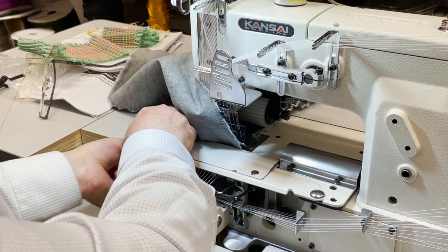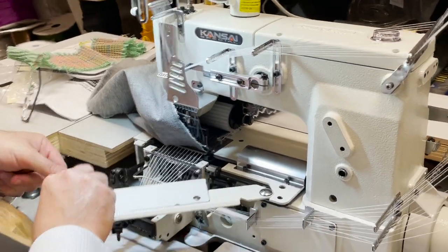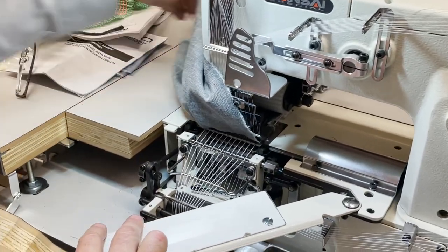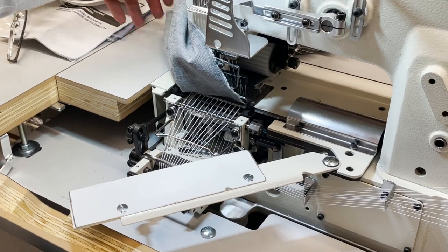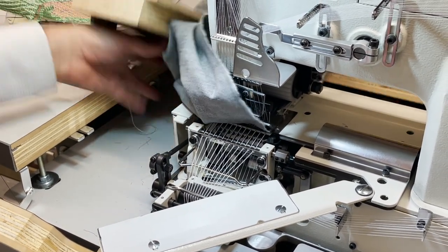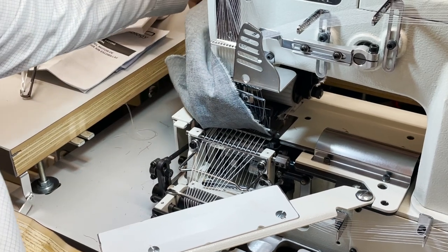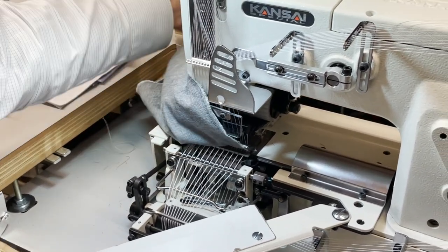By the way, it took us four hours to thread this machine. I threaded it myself because I wanted to give my customer very good service and I also wanted to do this video. Usually we use a very light denim fabric.